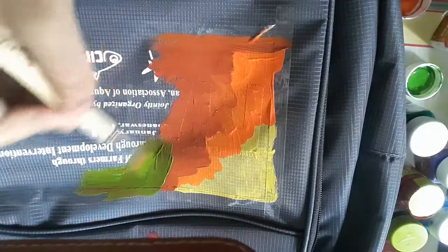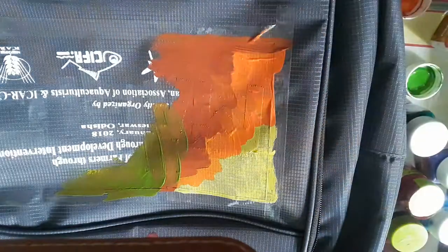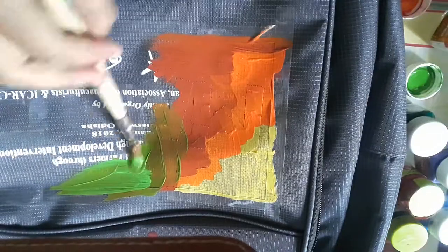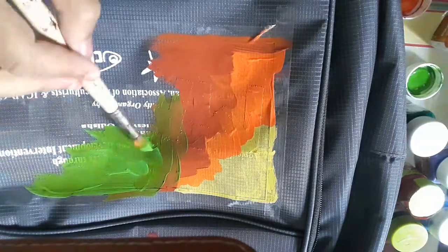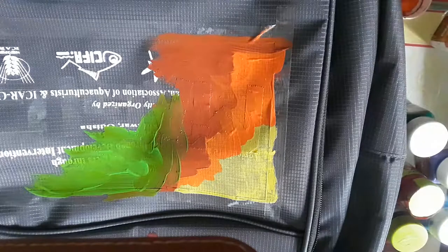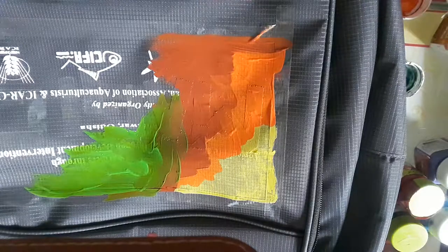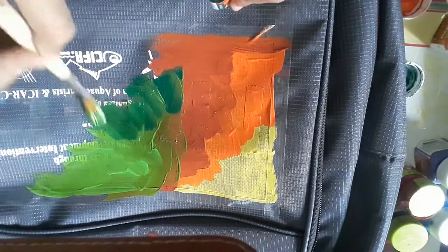Green is looking very cool — my paintbrush has also become dirty. Don't put colors perfectly; add them in a unique manner. Now I will add dark green.